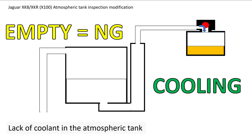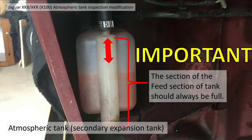However, if the tank is empty and doesn't have any coolant in it, it will draw air back into the system. So if you've got a low or empty tank, it's not a good idea at all. It's good to be able to inspect the tank and diagnose any problems, because we all know how susceptible these cars are to running without coolant and the amount of damage that can be done.